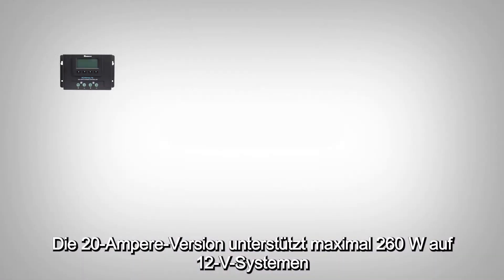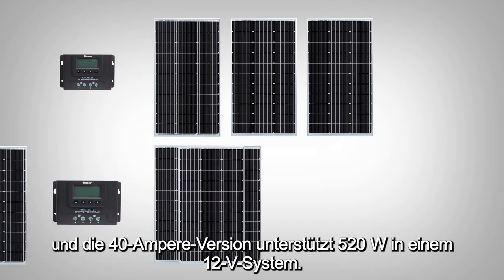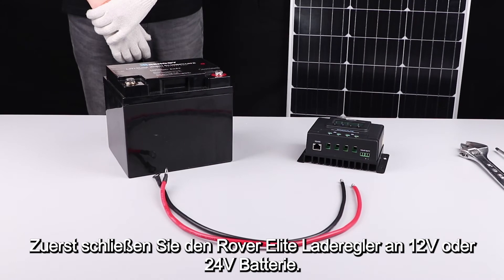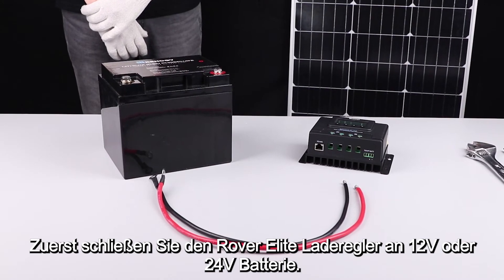The 20 amp version can support 260 watt max on 12 volt systems, and the 40 amp version can support 520 watts in a 12 volt system. The first step needed to set up the Rover Elite is to connect it to a 12 volt or 24 volt battery.